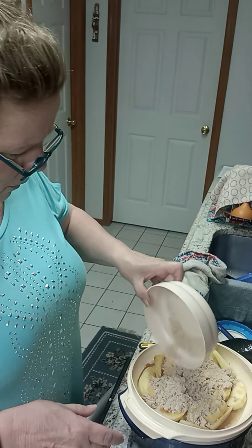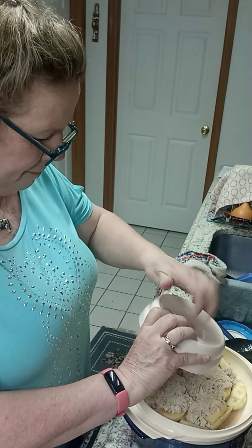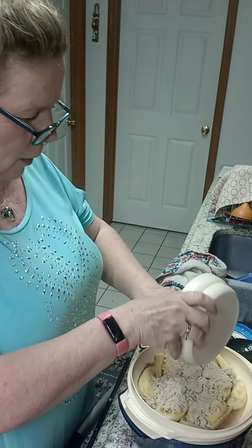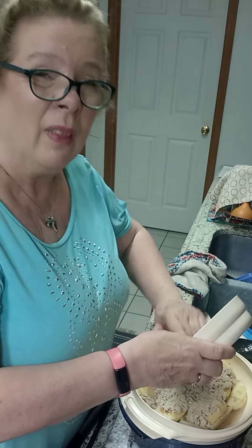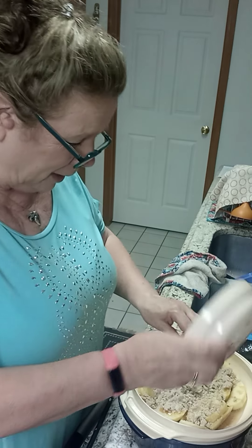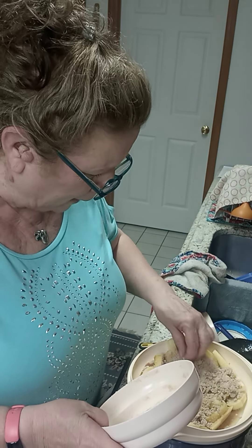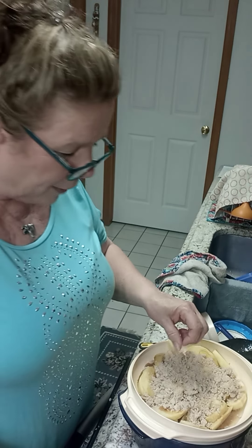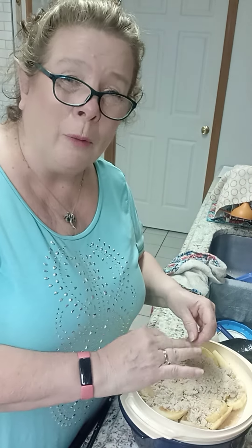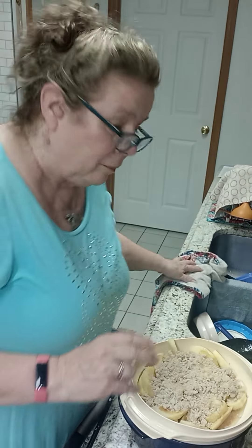I finished mixing this up into a crumble. I'm just going to put this on top of our apples. This is for my family so I don't mind getting my hands in it — my husband will be okay with that. I'm going to put this whole thing in the microwave for 15 minutes and then I'll be back.